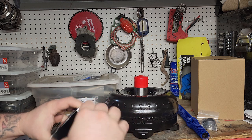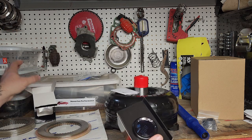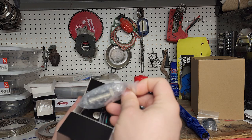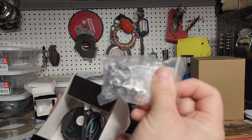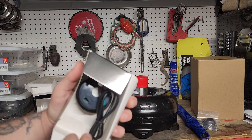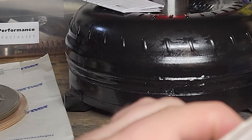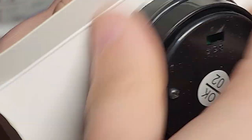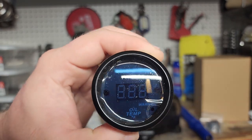Lastly, we got this $18 chinesium temperature gauge — it's called a water temperature gauge but it goes up to 300 Fahrenheit, and that's all we need to monitor our transmission. We've got this bung that's going to go into the oil pan, the sensor that'll go into the bung, and then the actual gauge itself.